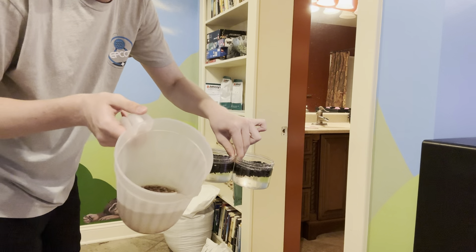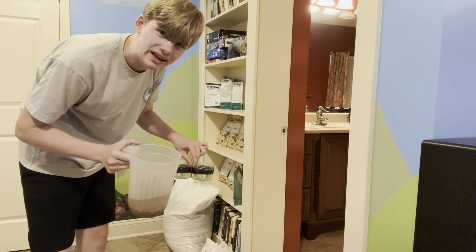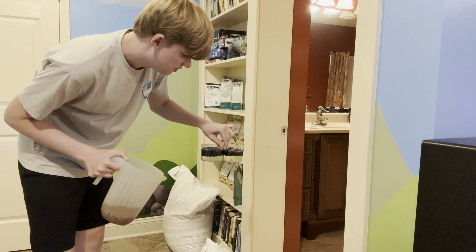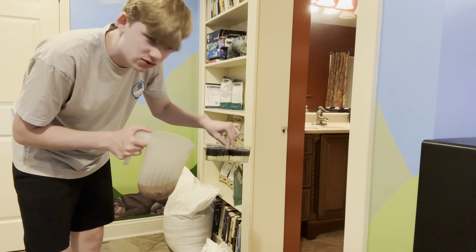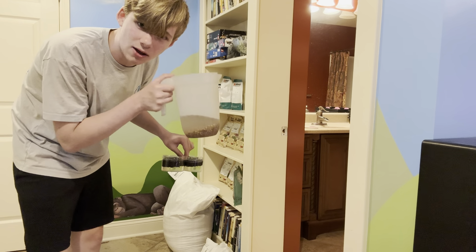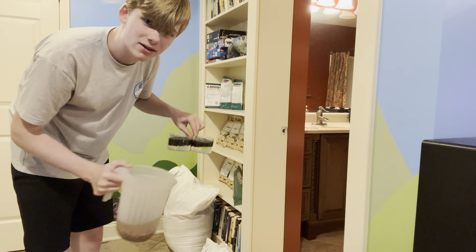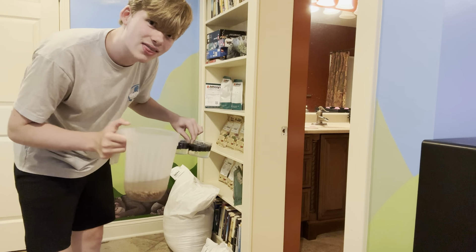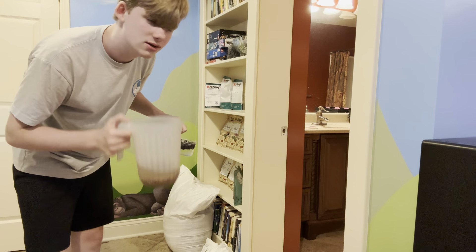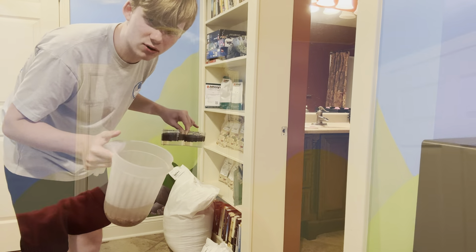It's been about five minutes since my last update, and I just put water in the peas. You can see the water is a little milky — the seeds aren't super clean. I'm basically going to leave them for about 24 hours, and then tomorrow I'll do the same process: put these on the bottom and put the others on top.